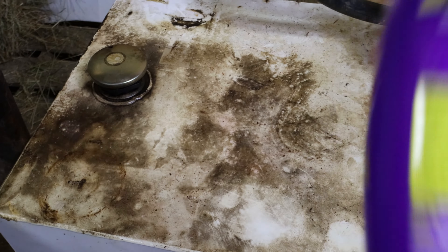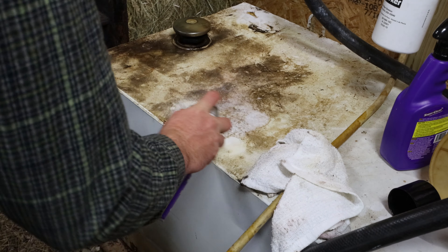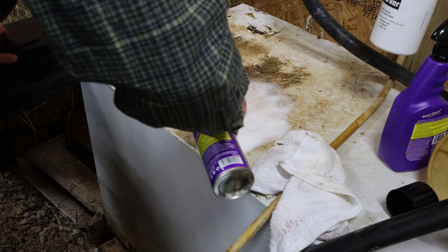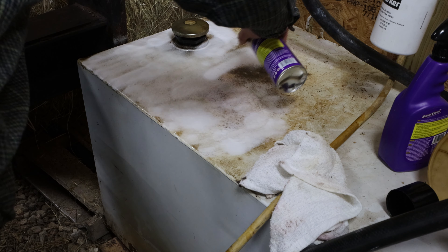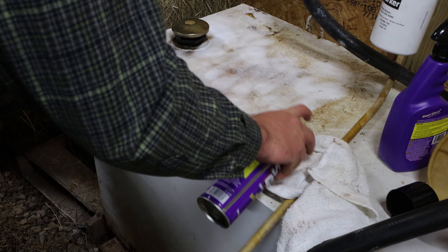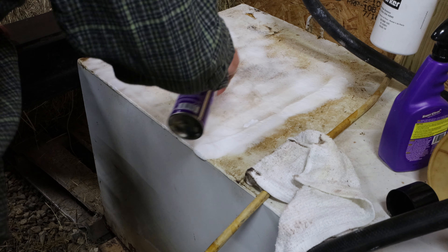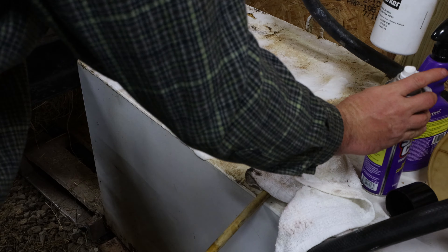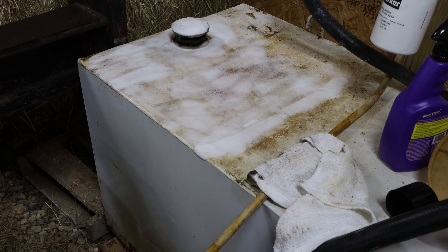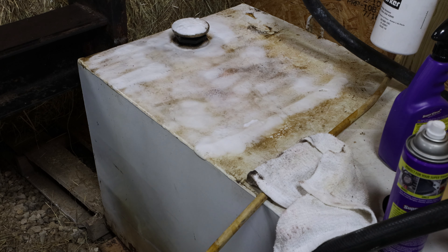It's still leaving a dull finish. So what we're going to do is take the Super Clean — I'm going to try the foaming one first, give it a shake, and spray this thing on here. Allow time to dissolve. We'll let that dissolve and let the camera stay on there while I talk a little bit about it.